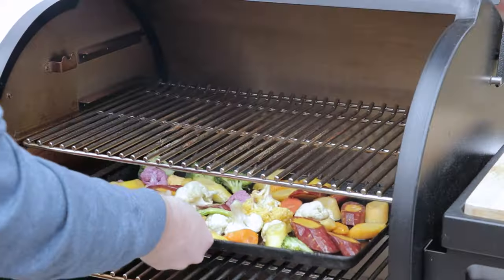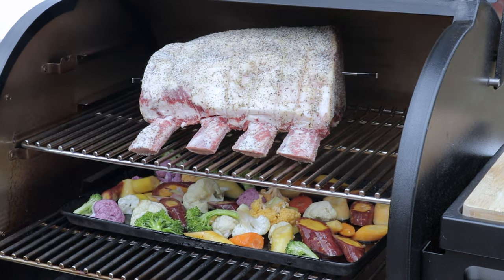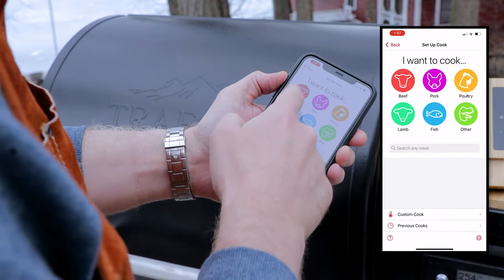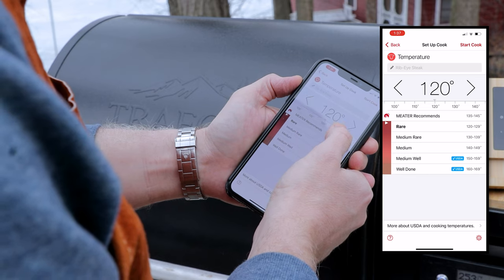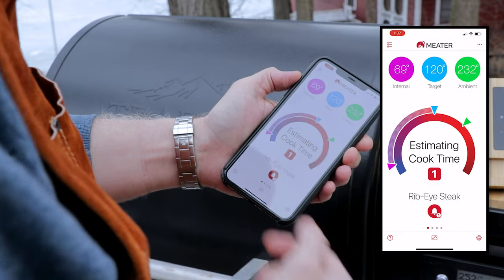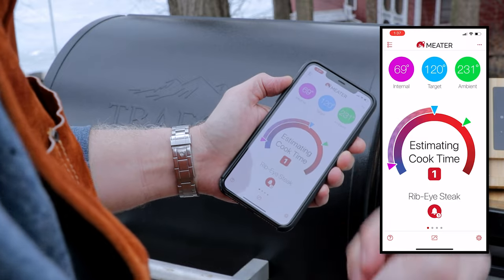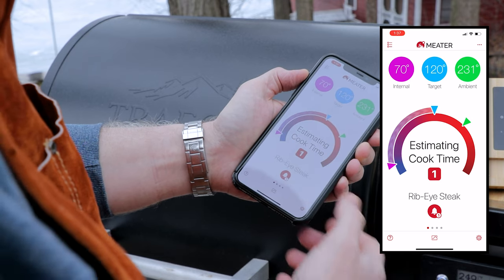We'll get this opened up, get our veg on below, then get our prime rib roast right up top and close this down. We're using the meter app to set up a cook — we'll pick beef, ribeye roast, and set our target temp at 120. It'll even give us an estimated cook time based on the ambient temp inside the pellet grill. At that point we're gonna get the grill ripping hot and give it a good sear right at the end until we hit an internal of 130 to 135.